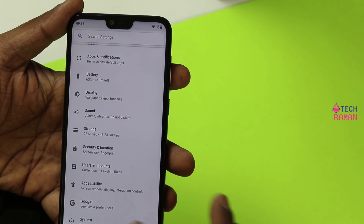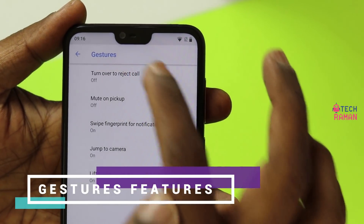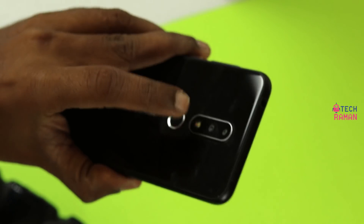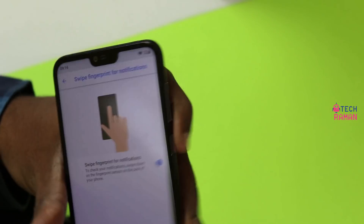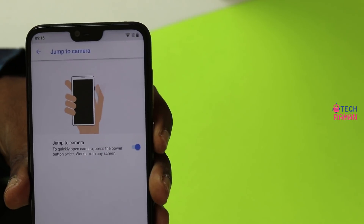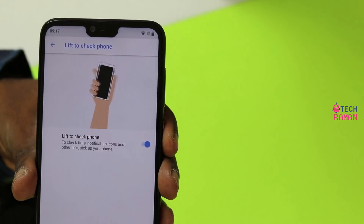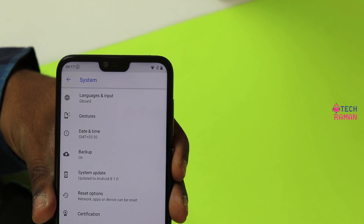Though this phone runs on the Android One program, they have also included certain gesture actions. These include: turn over to reject call, mute on pickup, swipe fingerprint for notifications — so you can swipe down on the fingerprint sensor to access the notification shade and quick settings. There is also a quick jump to camera by pressing the power button twice, and a lift to check phone feature to see time, notification icons, and other info.